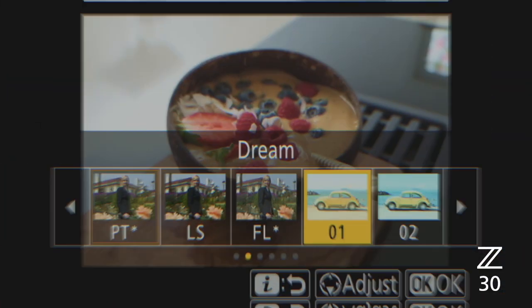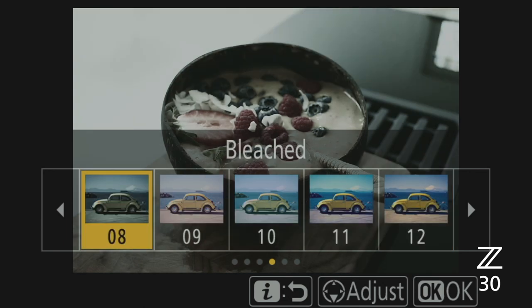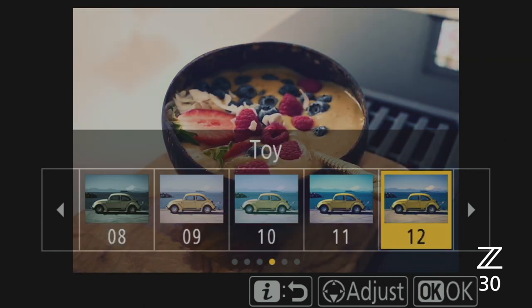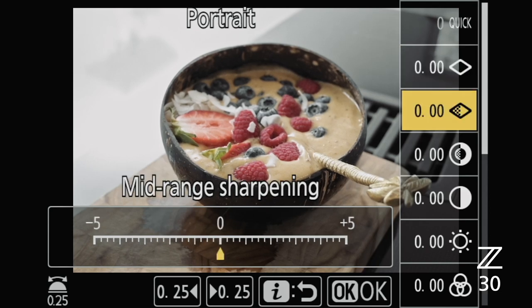On Instagram stories there are a lot of cool filters you can use — instead of filters, Nikon calls them picture controls. There's plenty of picture controls to choose from: different types of colors, black and white, and more. The real interesting thing is you can fully customize them — adjust contrast, saturation, brightness, sharpness, and so on.